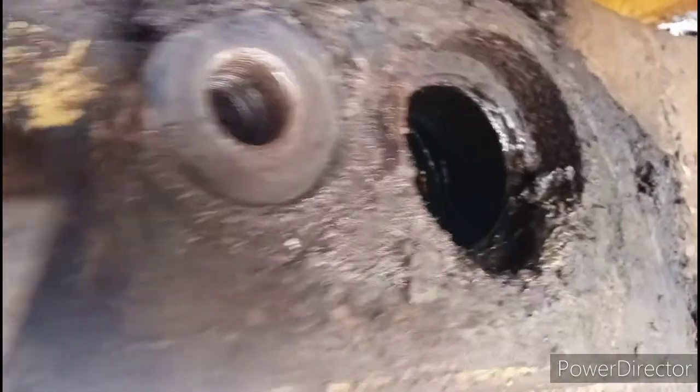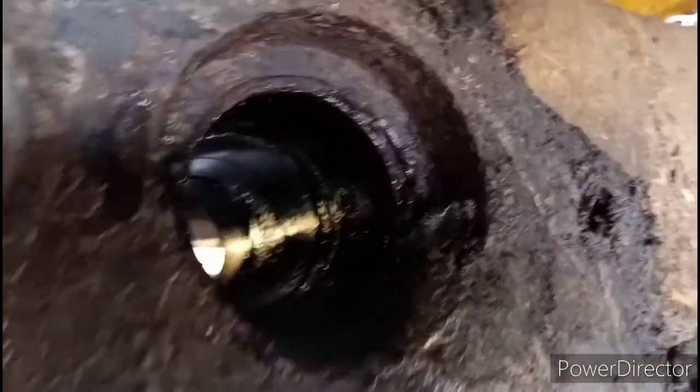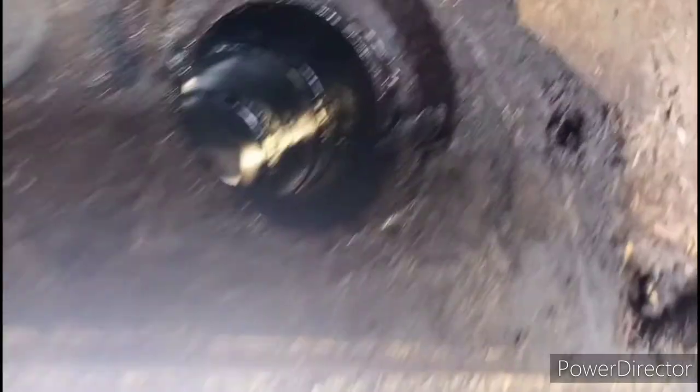Here's the center of the hard bar — the bushings look good, but we're going to rebuild them while we're in there. We got the bolt broke loose with a one-inch impact gun, and then got the pin pulled out. On to the next process.